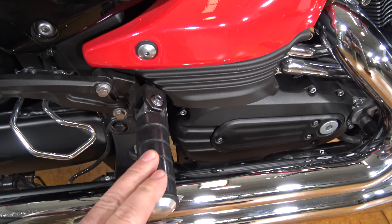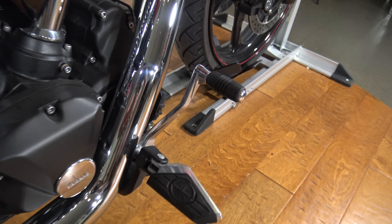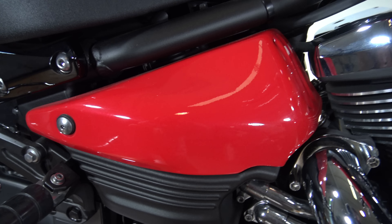Of course you can see the swing arm in there. You got your rear passenger peg and your rider peg and your rear brake. As you can see that red side cover there.